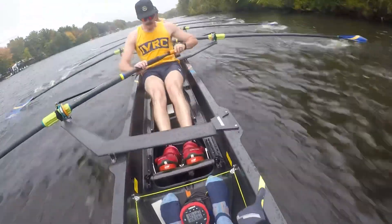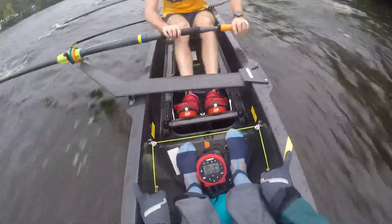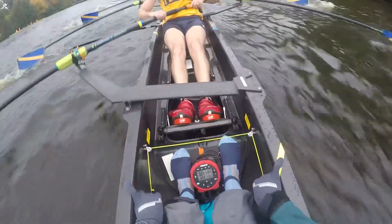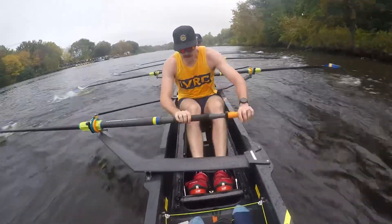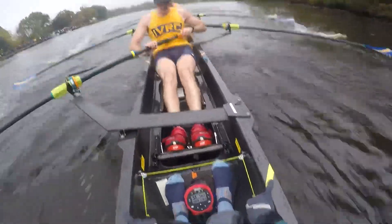Down, down, down — yes! Rhythm, ready, this one. Good guys, nice and sharp. Now we're going to wind — we're going to go up one beat, in two. Boat speed, one, two — now! Last 170 of the day, empty the tanks!